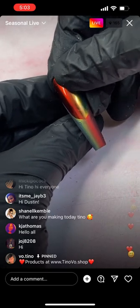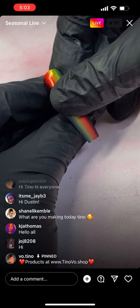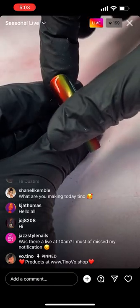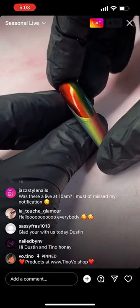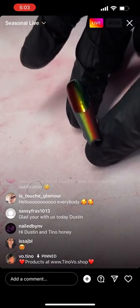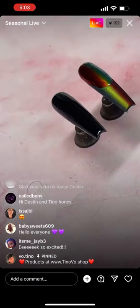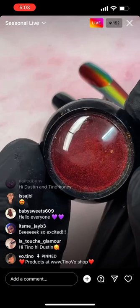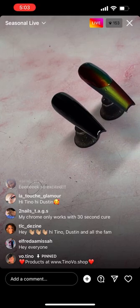I'm curing that top coat for 60 seconds. What are we doing today? Today we're doing fall — a few fall sets. This is the first set. I have black gel polish on and then no-wipe top coat on, and now I'm going to choose a red chrome and a coral chrome.